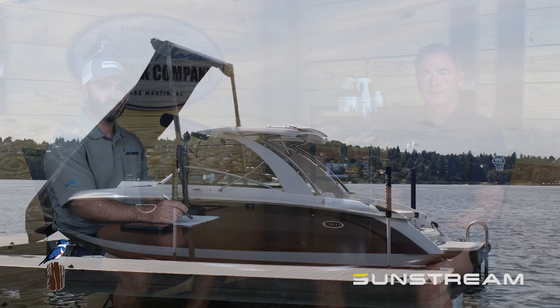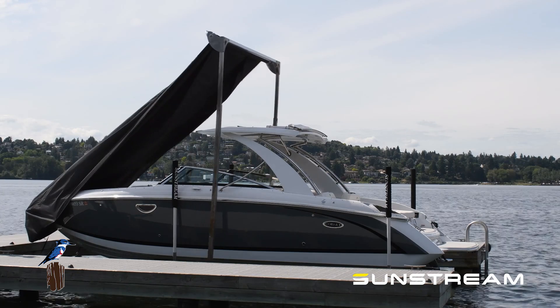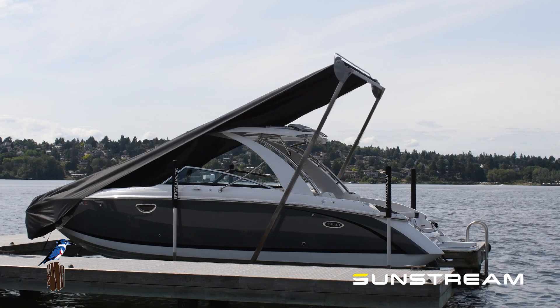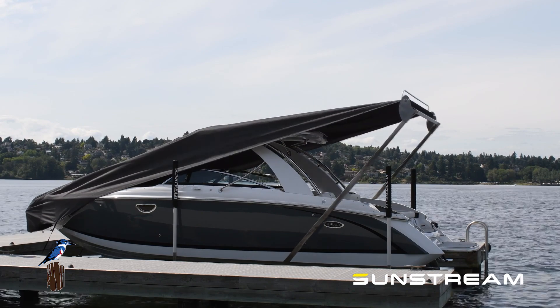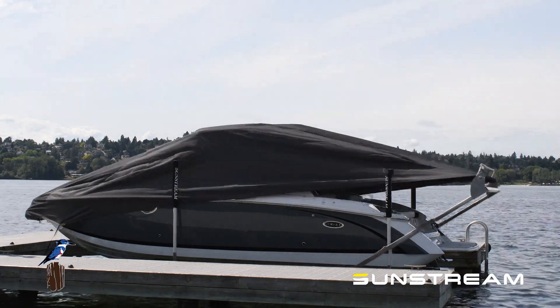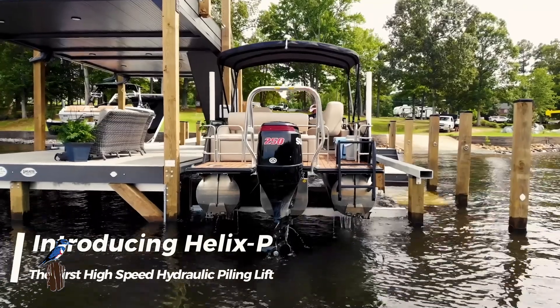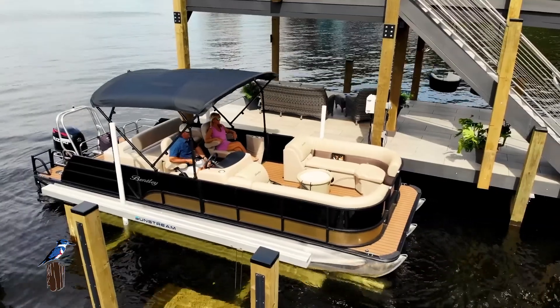Hey, welcome back to LakeMartin.Company. I'm Dave McGirt with Daniel Jackson. Following up on a lot of great stuff we're bringing to the lake this year, specifically from the Sunstream family of products — the Swift Shield, something that's been around for a while, but we're actually taking over as one of the dealers as well as the primary service center for all of Lake Martin for that product. And another product that's super exciting, which is the Helix P hydraulic lift that we're bringing to Lake Martin.